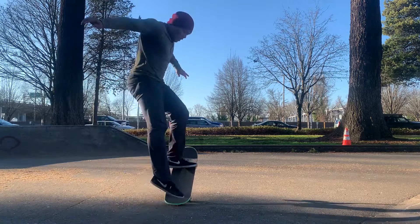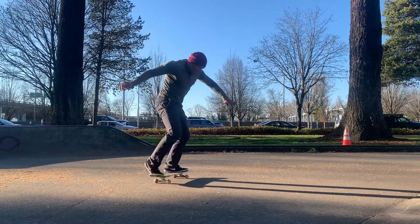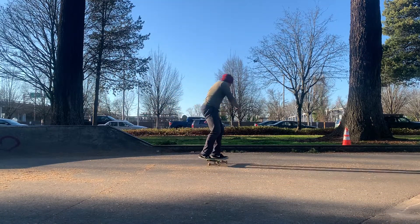Julius here and today we're going to be going through the Frontside Pop Shove-It, also known as Front Shoves. Let's get into it.